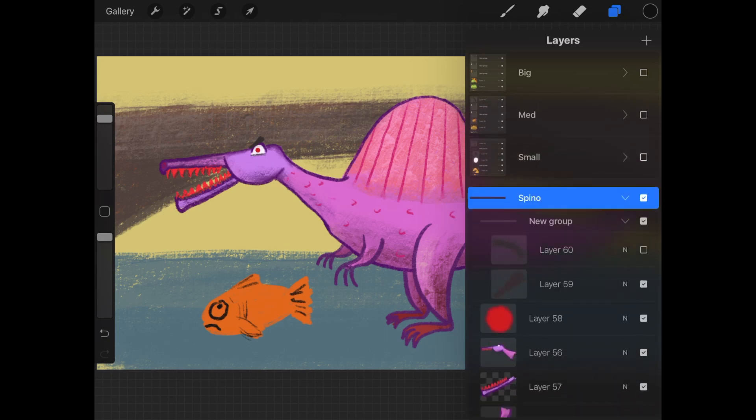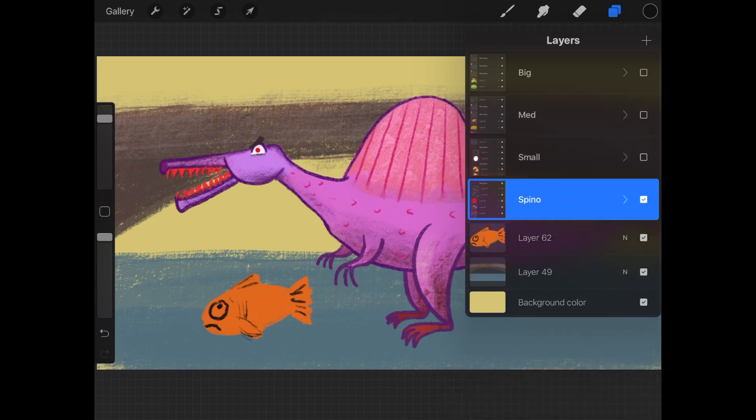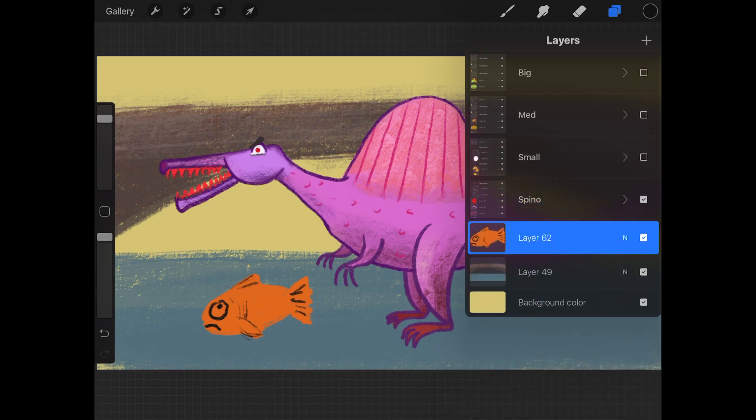I think I'll group this fish layer with this bridge layer. To group layers, select multiple layers — the plus symbol up here will change to these three minus symbols. Tap on them to group them.